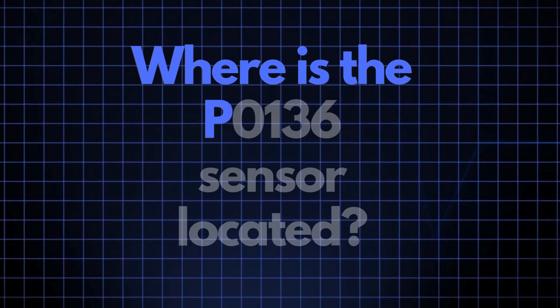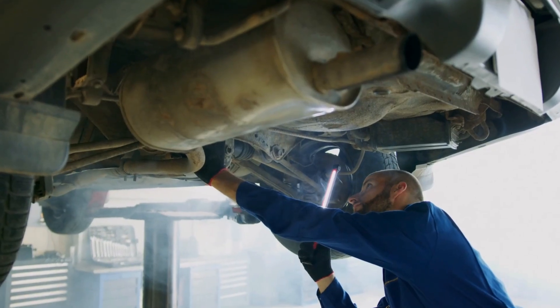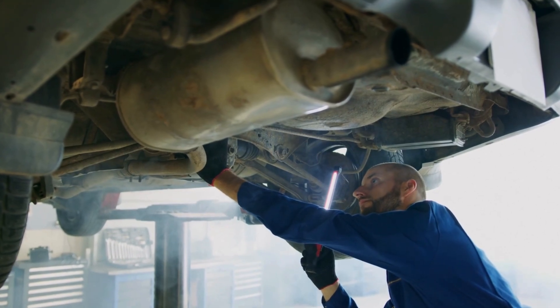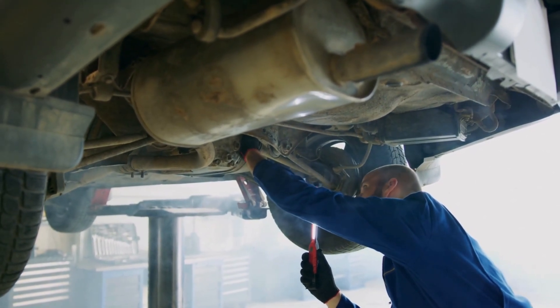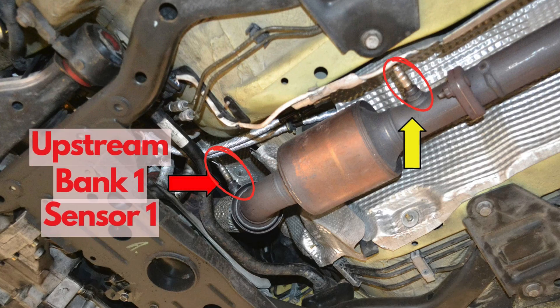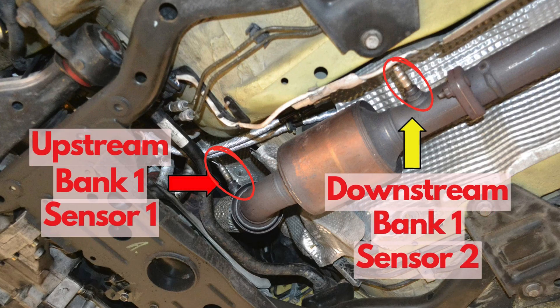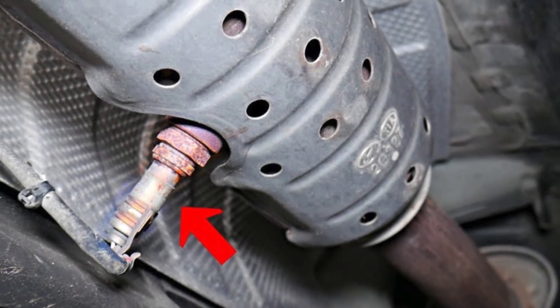Now where exactly is the P0136 sensor located? The P0136 sensor — also known as the oxygen sensor or air-fuel ratio sensor — is generally located in the exhaust system, downstream of the catalytic converter on Bank 1. This sensor position can vary slightly depending on your vehicle's make and model, but it's usually found near the exhaust manifold.